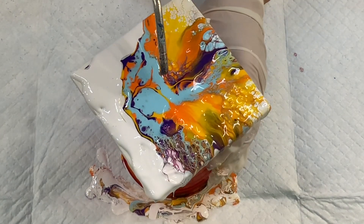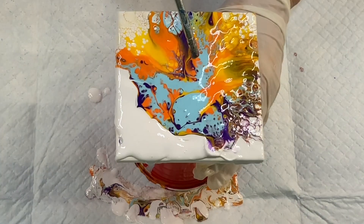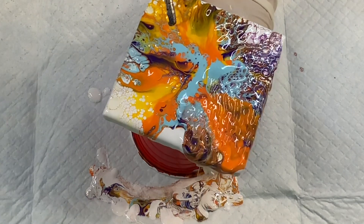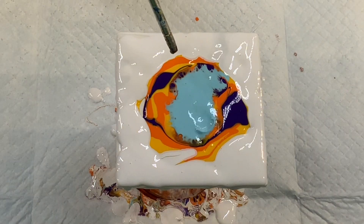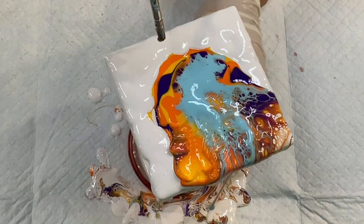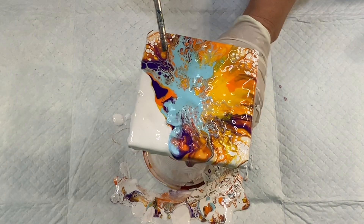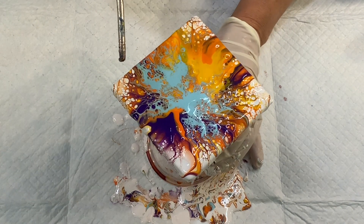I always get a thrill when I see these colors that I've just kind of poured on come together and create these beautiful patterns. I skipped the pouring part on this third tile because you know what it is. I love these colors so much I decided to create a painting with it since I had some leftover paint — so watch out for the new video, it's coming out shortly.